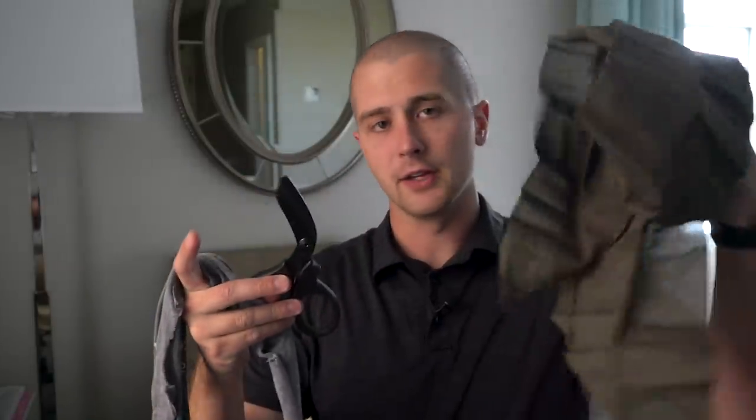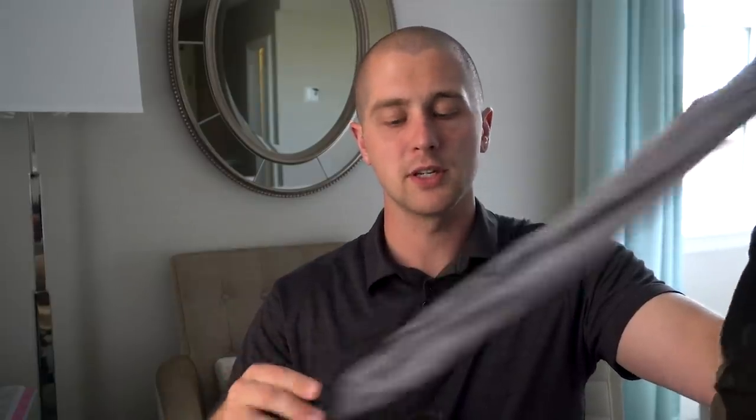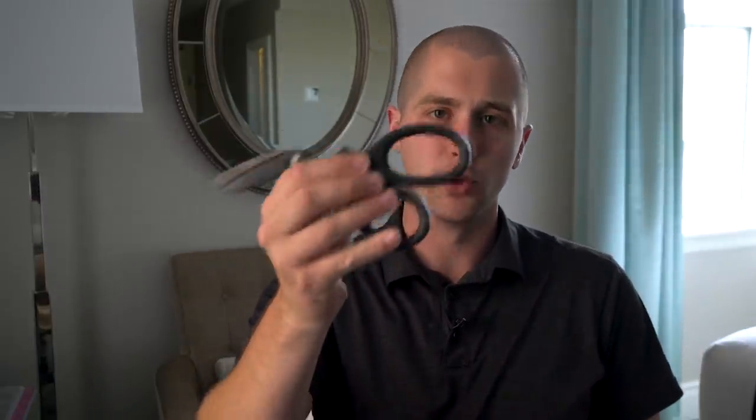So let's start with tourniquets. To make a makeshift tourniquet you just need three things. Right here I have a cravat, which is a triangular bandage — it doesn't have to be this, it can be any kind of fabric — and you're gonna need two strips. This is just a cut-up t-shirt that I'm gonna be using. Then you need something to act as a windlass. I'm gonna be using my x-shears for this, but this can be anything — a stick, a piece of silverware — it just needs to be something that can have a lot of force exerted on it and not break.